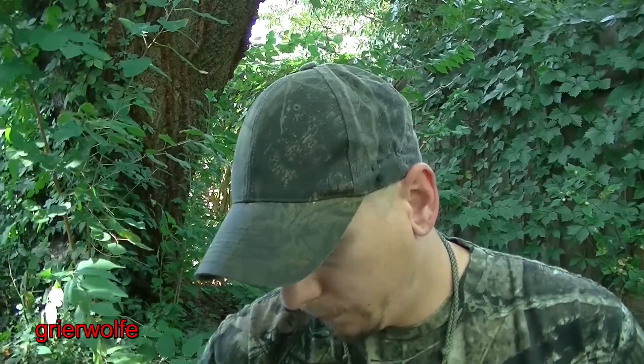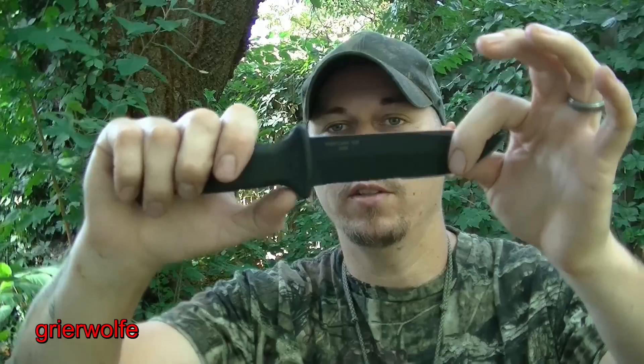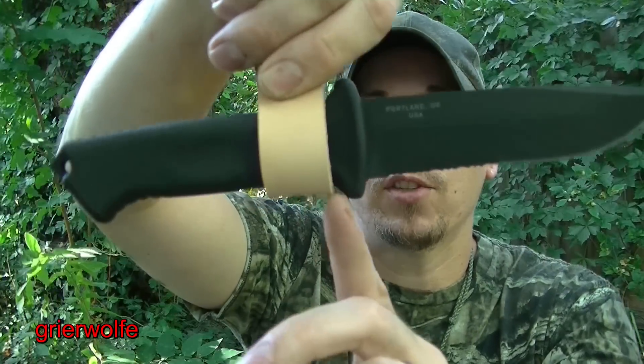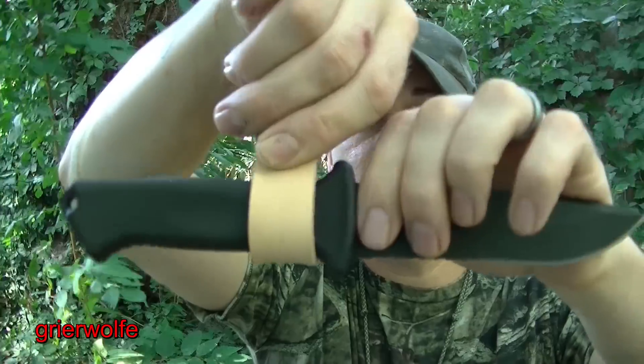Another couple examples of a knife that will work relatively well is like the Gerber Prodigy. You can see that the guard goes down fairly steep, fairly deep. And even though the guard is just slightly below, it still will work very well.